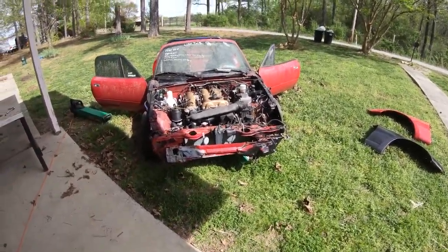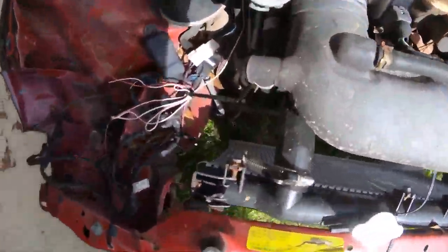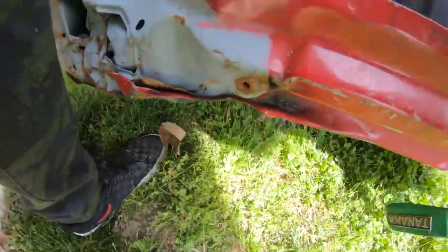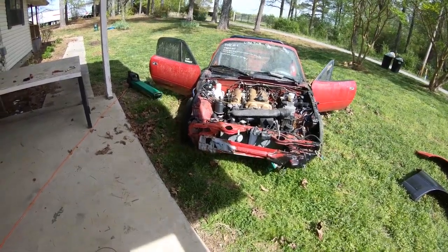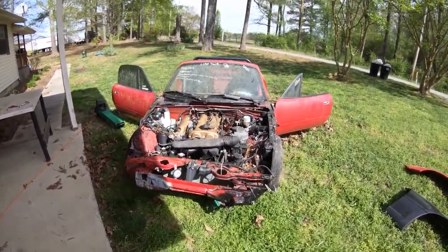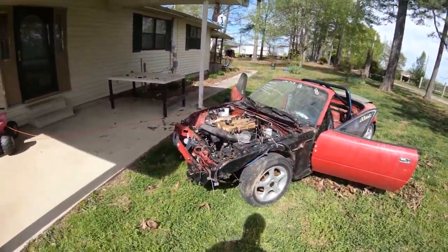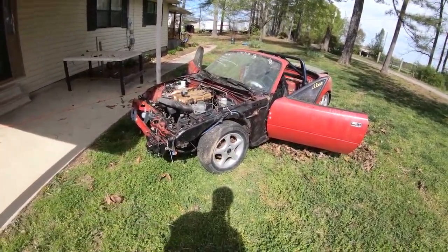I did find a bumper, a hood, and some headlights. They priced me at about $300 for all of it, but I thought about it and I want to see what ideas I might have because I don't know for sure what I want to do with this yet, so I didn't buy the parts just yet.